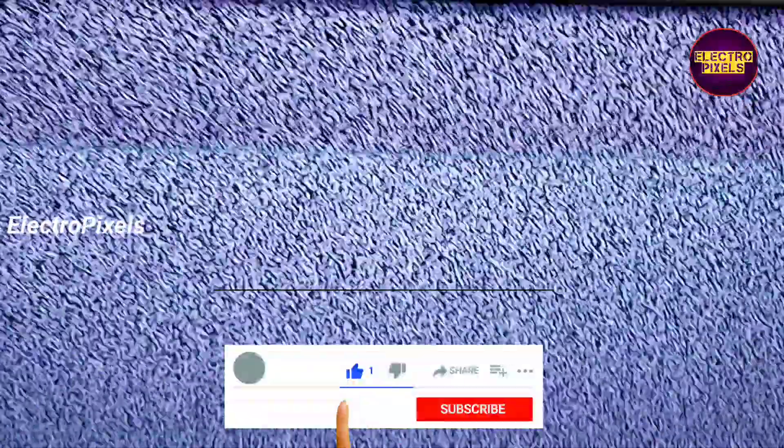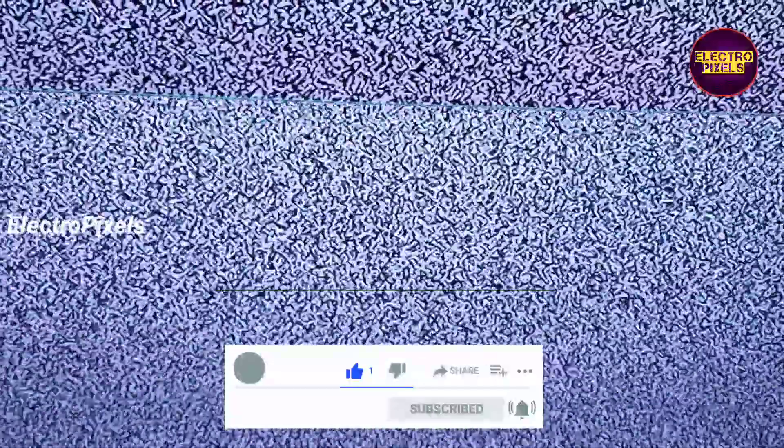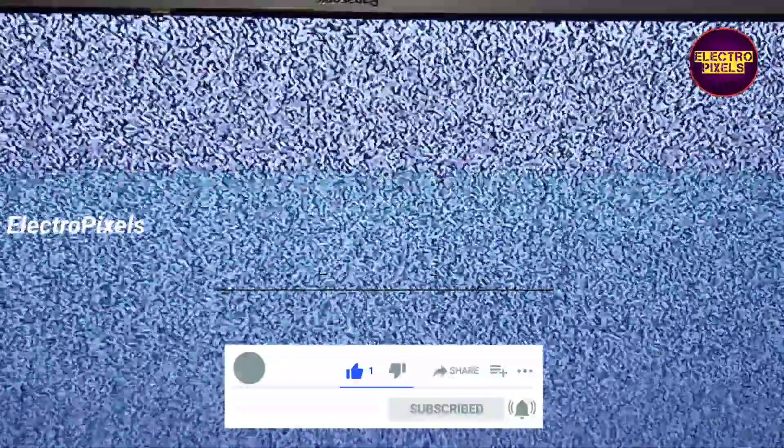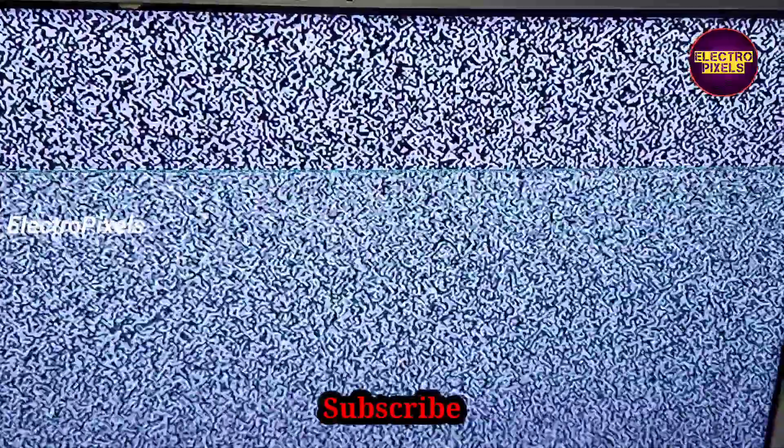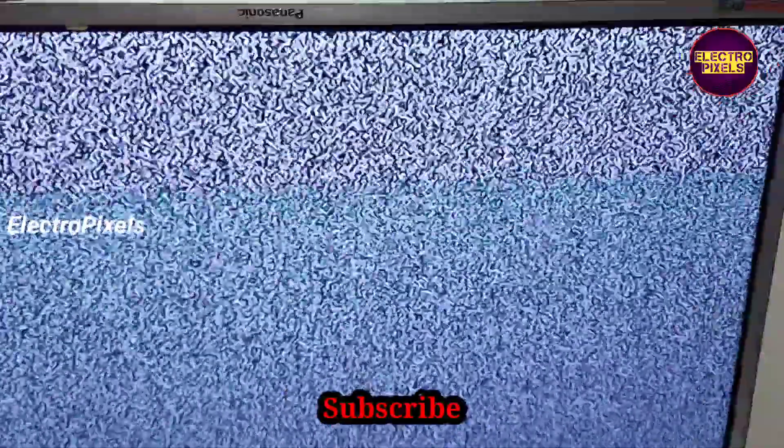Hi friends, this is a 32-inch Panasonic LED TV. In this TV, the panel has a picture freezing issue. These types of complaints are mainly due to VGH/VGL shorting.